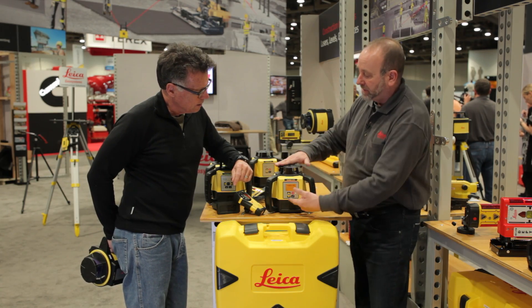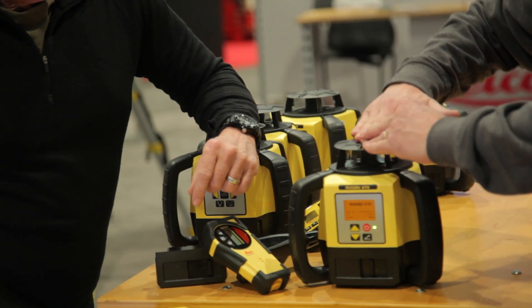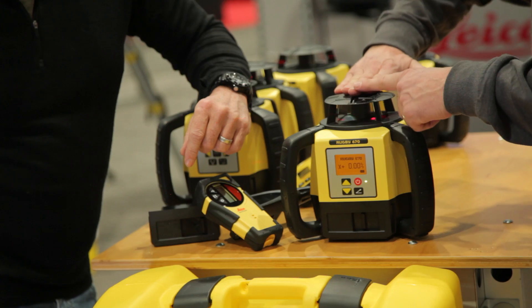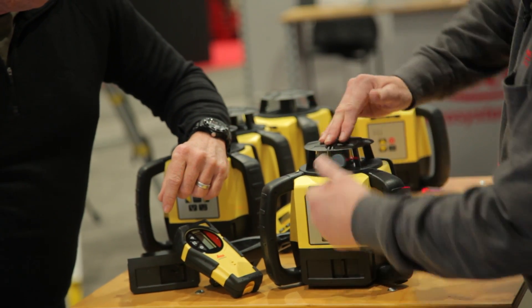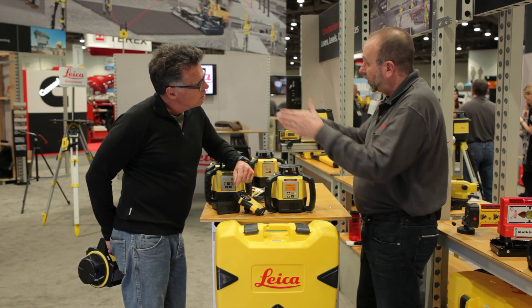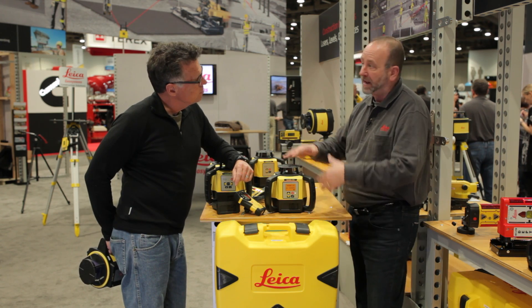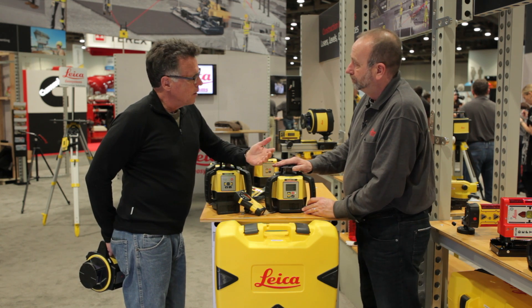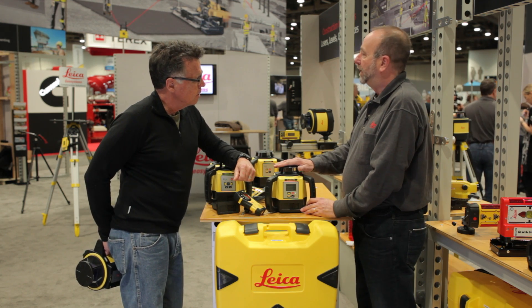The 670 gives you that same flat plane, but adds the ability to put in a slope. It has a screen, which the others didn't have. Instead of just tipping the plane without knowing where you are, you can insert a single grade in one direction — dial it in on the screen, up to 8%, and it goes right up to that grade. Great for septic installers, landscapers, and contractors. It's all about getting it done right — that's our motto: when it has to be right.